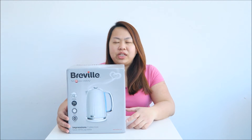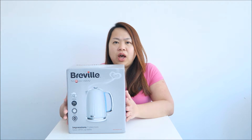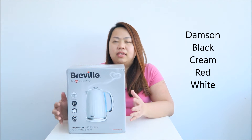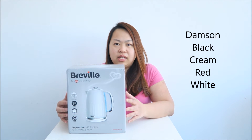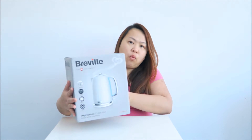Hi, today I'm going to review this Breville Impression Job Kettle. This also comes with a matching toaster. It has a few colours like purple, black, cream, red and white. The one that I have here is the white colour.